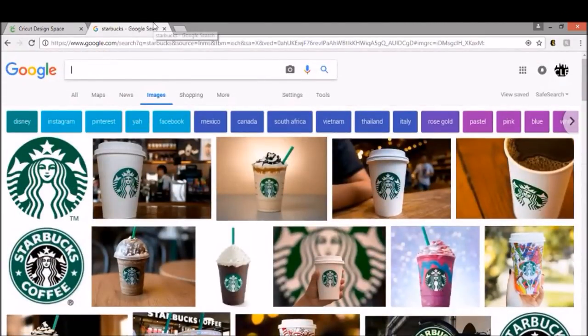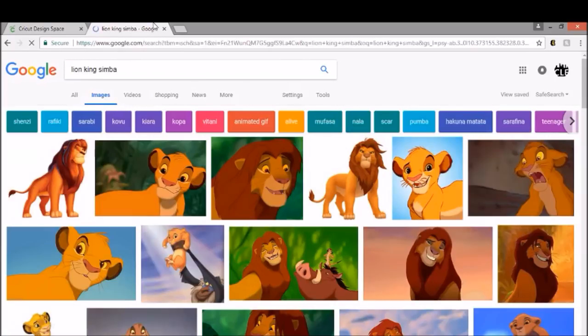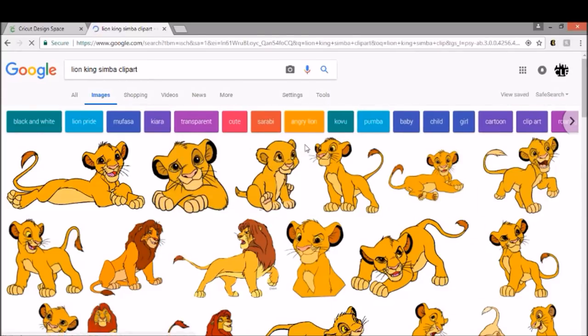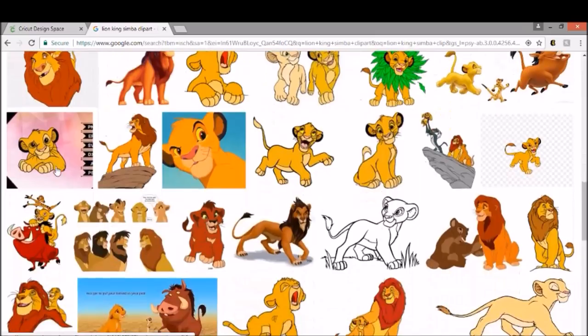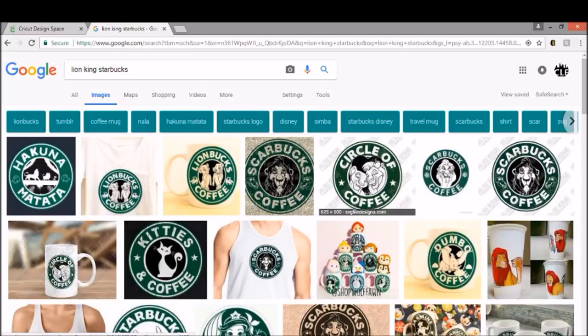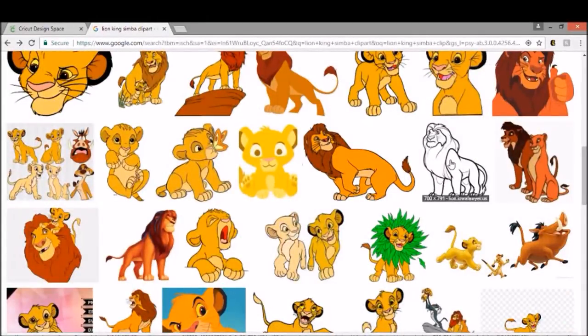I'm a huge Lion King fan, so I'm just going to look up Lion King Simba. You can look up Lion King Simba clip art and see if there's anything that might work. You want to go with something that's going to be just a single color. Or you can go Lion King Starbucks and that will bring up some images so you get an idea of how to do these. I believe that's Mufasa — I'm not sure.